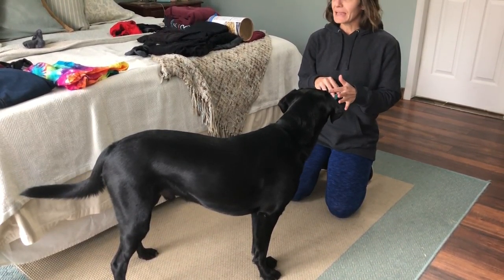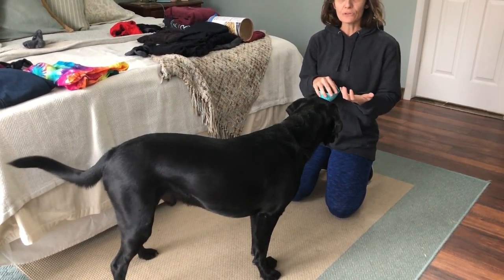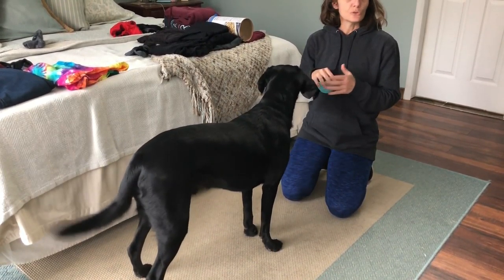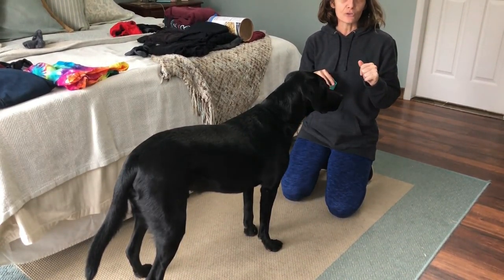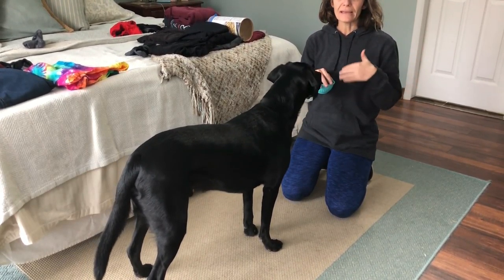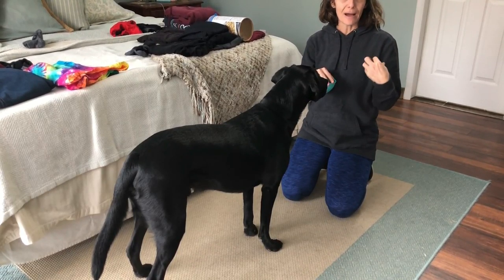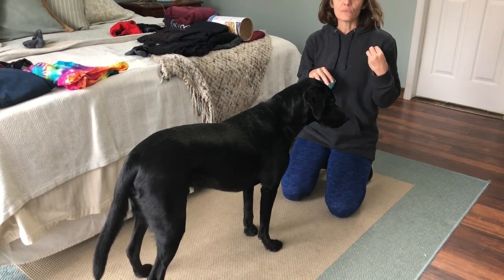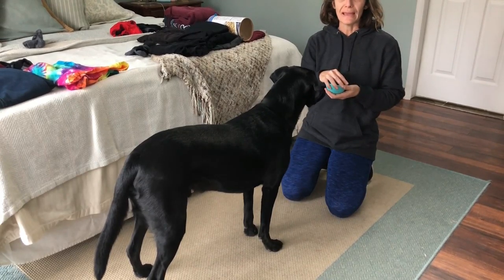With Rowan today, he's done shaping before so he's kind of used to offering different behaviors when he sees a new object. So today we're going to see if he can put four feet in the laundry bin. He has not done that particular one before, and again with shaping we have our end criteria in mind — four feet in the laundry basket — and we reward behaviors that approximate or get us closer to that end.